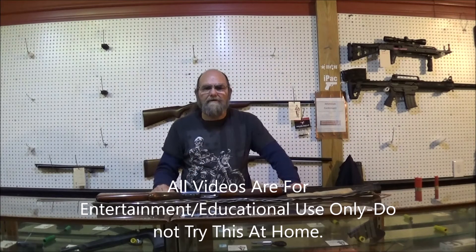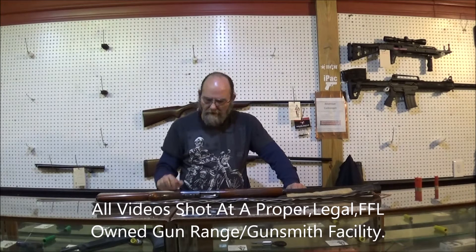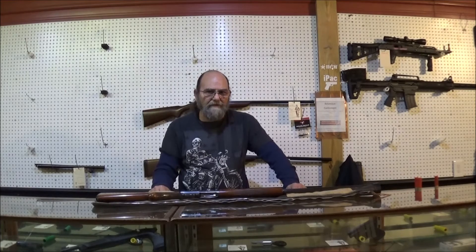Hey everyone, welcome to EveryMetal. Today I've got a bit of a special treat for y'all to take a look at. This is one of my personal shotguns here. This is a 1961 Browning A5, a semi-auto 16 gauge.